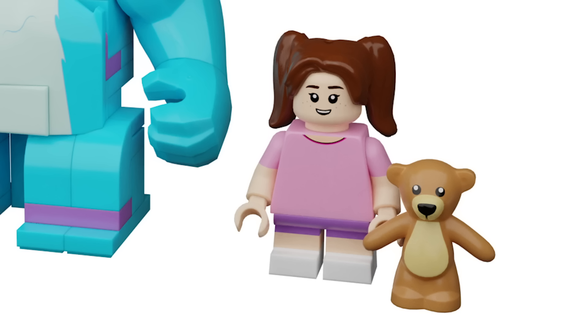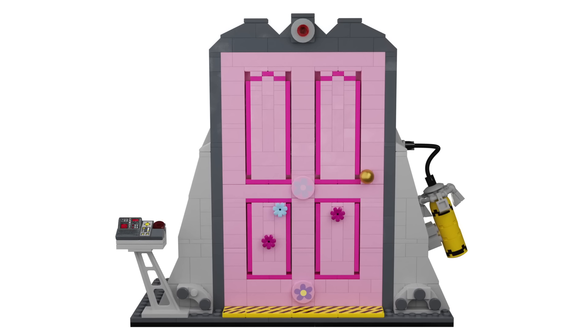Lastly, we have Boo. She doesn't have the right hair piece, but the rest of her is absolutely perfect. Something interesting about her — she has triple-molded legs because of the white socks at the bottom. She also comes with a little teddy bear, and I couldn't figure out how to put Mike Wazowski's teddy bear face onto it, so I just left the bear empty.